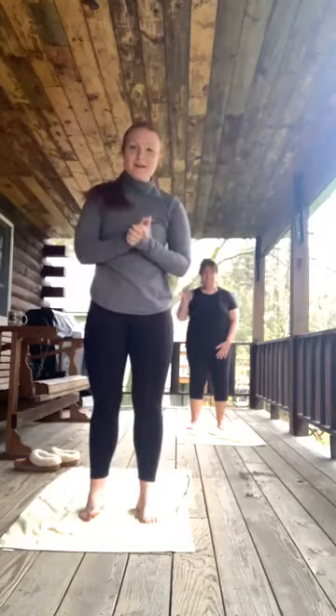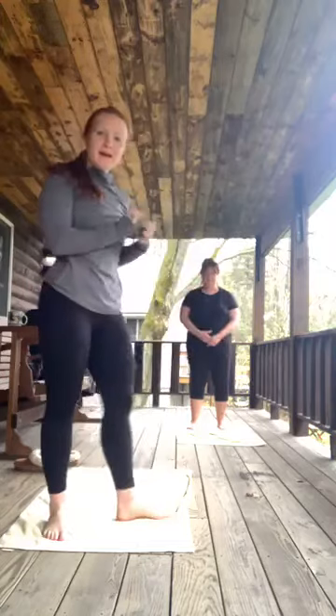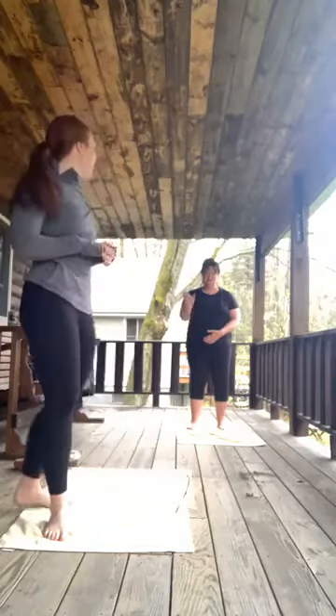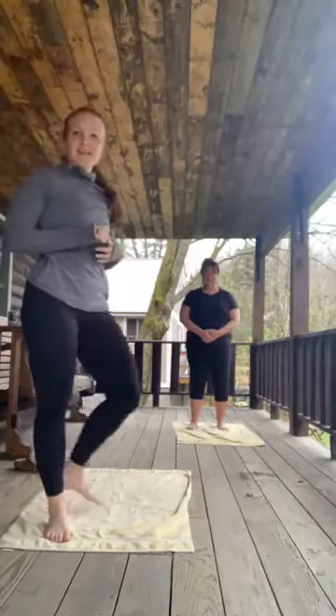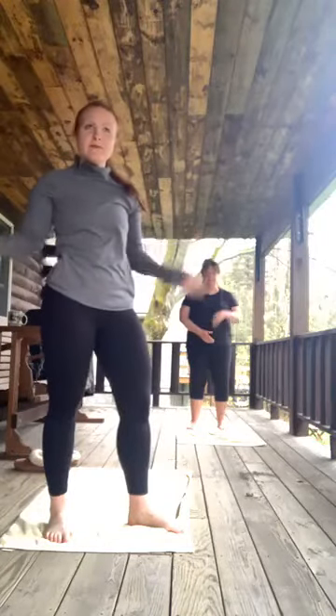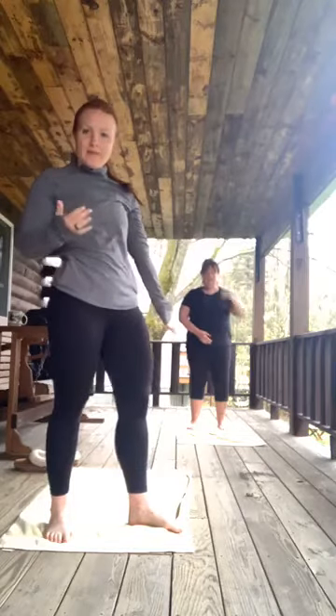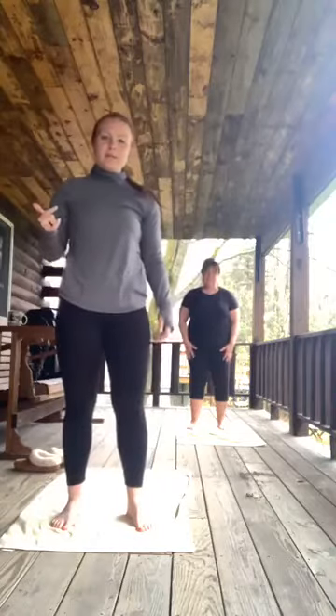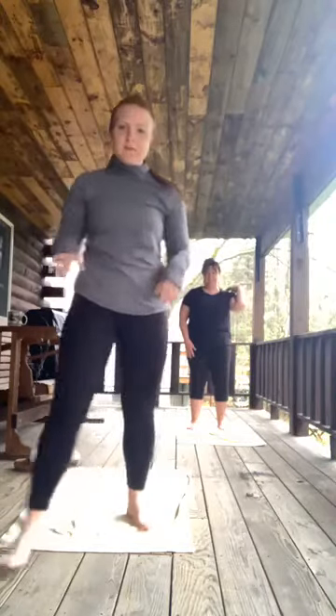Good morning everyone. I have my mom with me today for our stretching video. She, as many of you know, participates in just about all my lives. So I figured while we're together this weekend, I might as well throw her in for one. So we're going to be doing a live stretching routine.